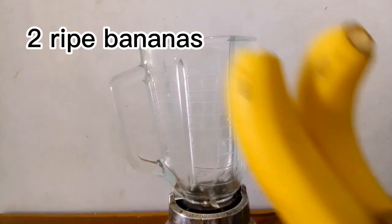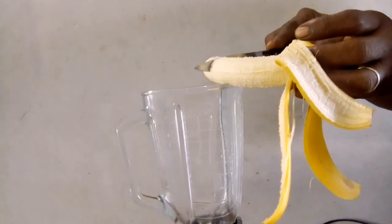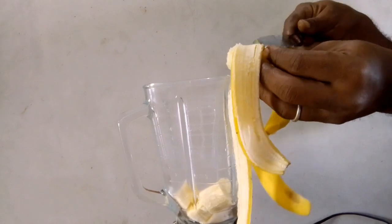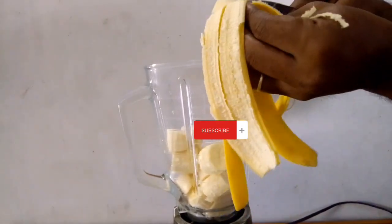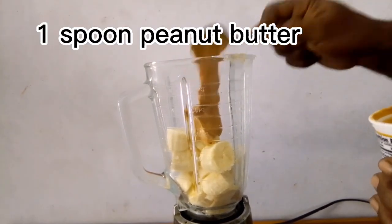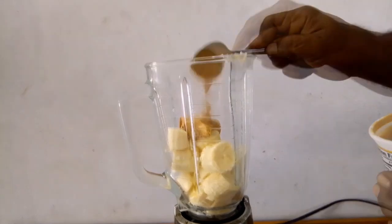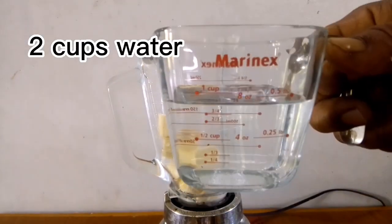To a blender, he added two ripe bananas, one spoon of peanut butter — you can add more if you like — and two cups of water.